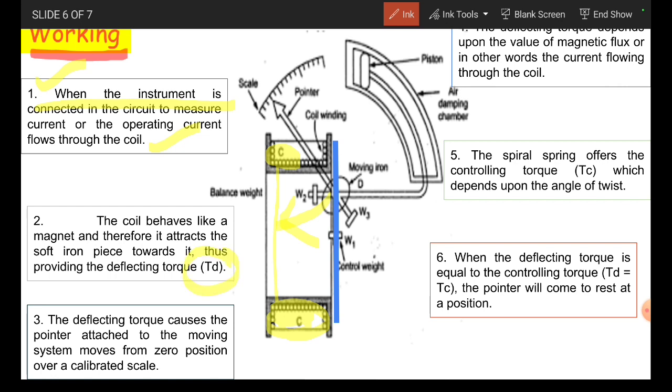The deflecting torque causes the pointer attached to the moving system to move from zero position over the calibrated scale. This deflecting torque depends on the value of magnetic flux, or in other words, the current flowing through the coil. The spiral spring on the moving system offers the controlling torque Tc, which depends on the angle of twist. When the deflecting torque is equal to the controlling torque, Td equals Tc — this expression is also called the equilibrium condition.